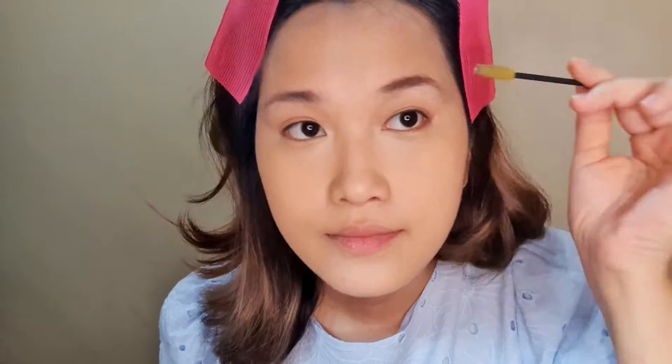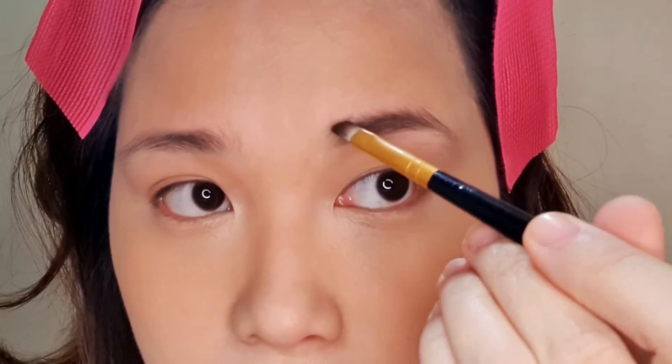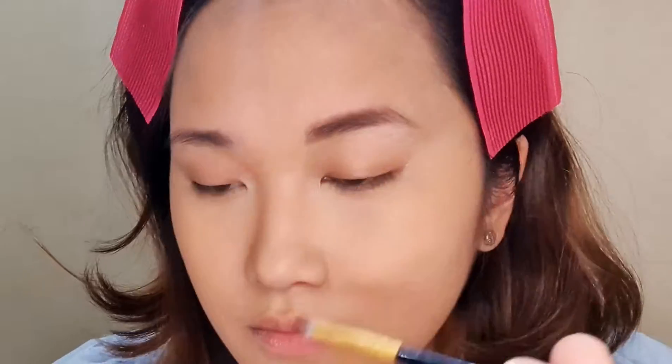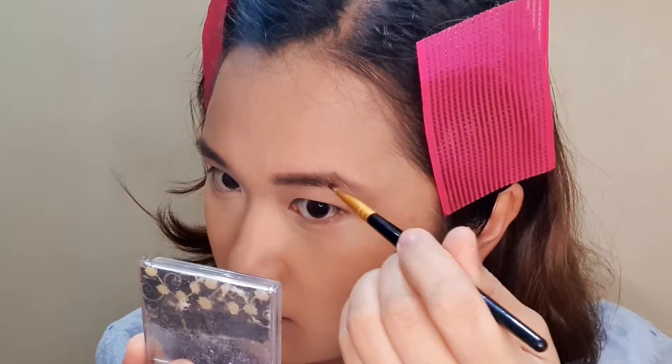I keep it at that while I put on the rest of my makeup. Next is eyebrows. I'm using an Intuit powder product with the darkest shade on the palette. So my brows are not groomed — I'm trying my best to get them in shape despite their condition.